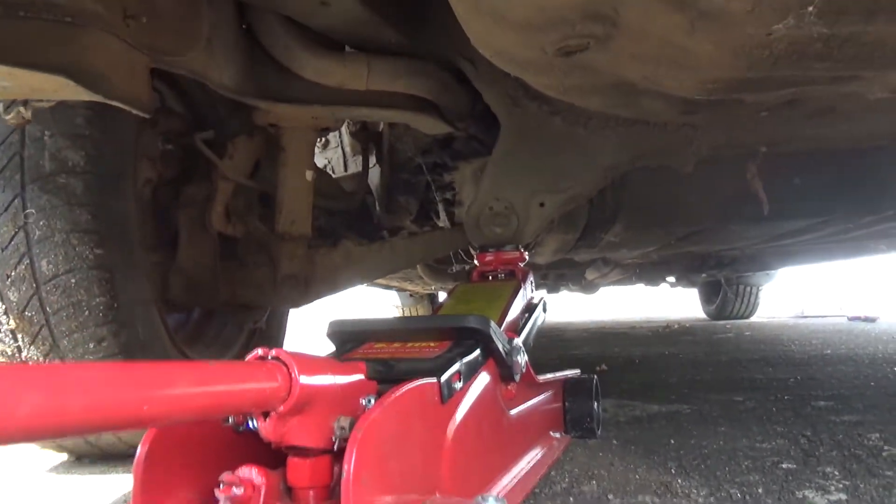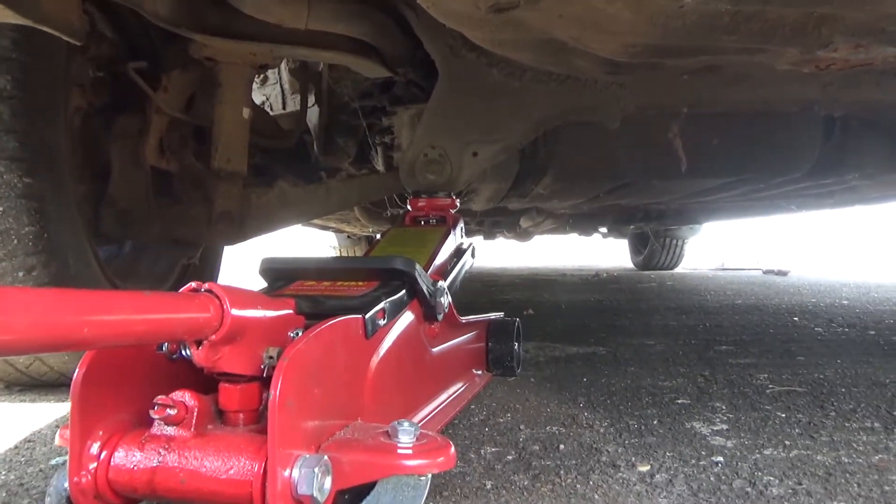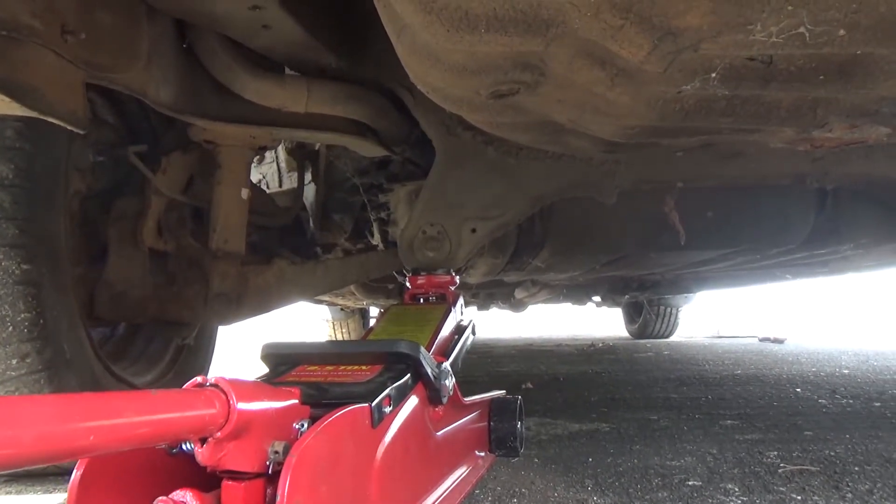I got the jack there, and I'm gonna lift the car by putting the jack on that place. Then I'm gonna put the stand on the other side — this way I won't bend that thin sheet metal.